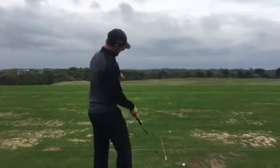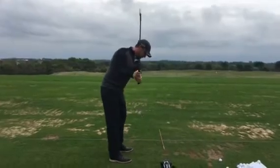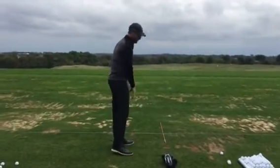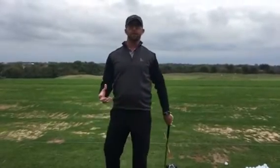Hi, I'm Nick Schumacher, Director of Instruction at Gentle Creek, and today I want to help you fix your slice. We're going to do that by fixing the path that you swing the golf club on. For a slicer, if this is my target line, a slicer tends to be moving from outside the target line and then down to inside — so an out-to-in or an across kind of club path.